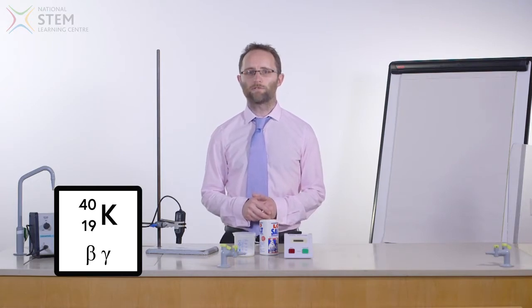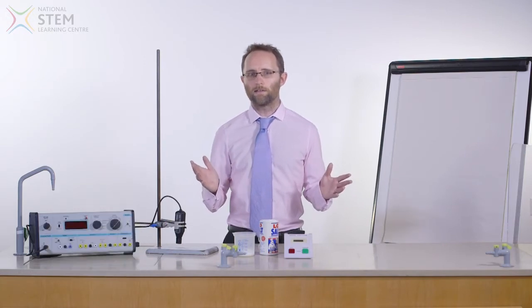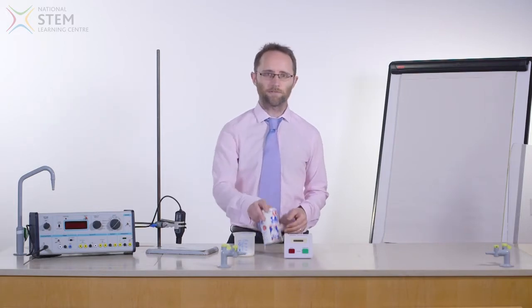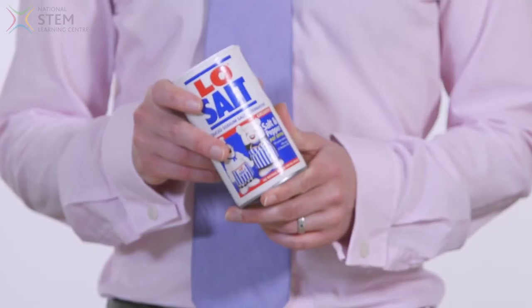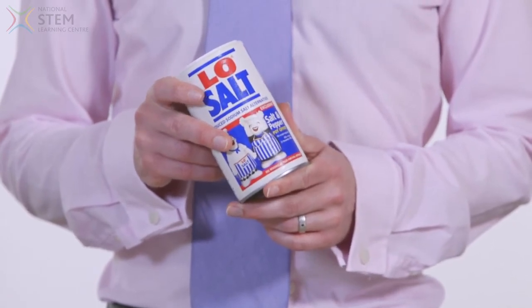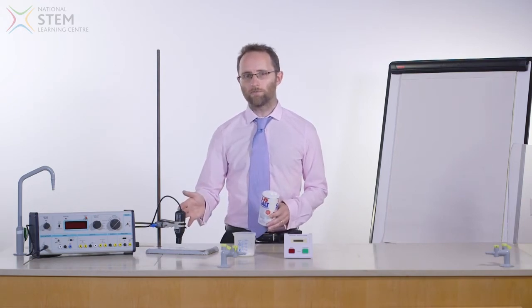It is important that students understand that radiation is always present in an environment, and in fact our bodies contain potassium. The levels of radiation produced by low sodium salt are safe, and in the levels consumed by an average adult would be below background radiation levels. Although low, the radiation from low sodium salt can be detected with a Geiger-Müller tube.